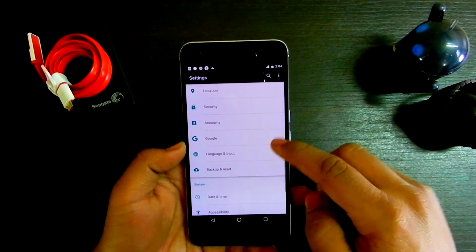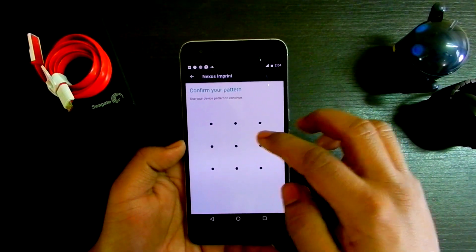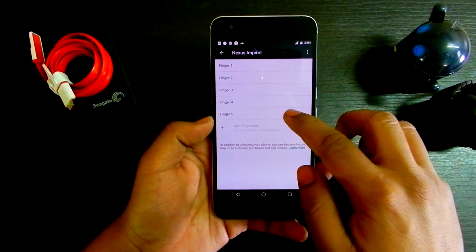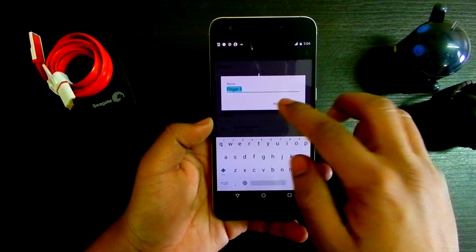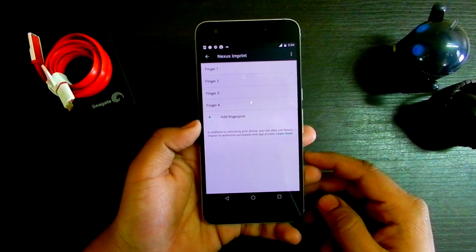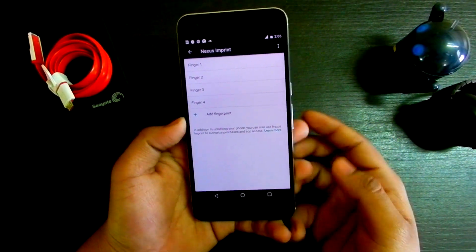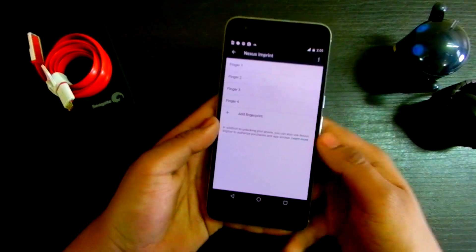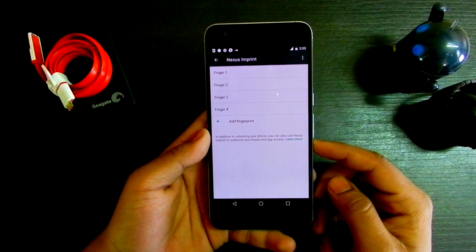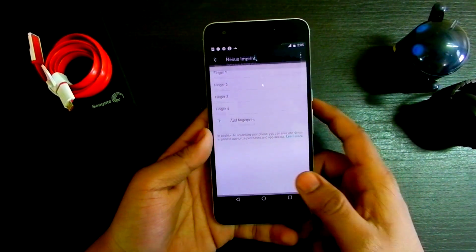Also, if you want to increase your fingerprint accuracy, go into Security and record the same finger twice. For example, I recorded this index finger twice and this index finger twice. What it does is increase the accuracy to nearly 100%.